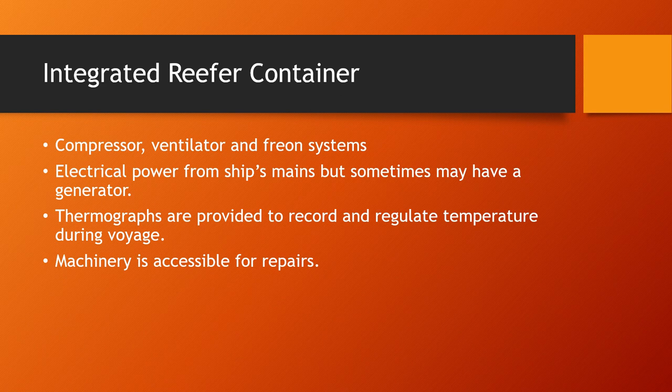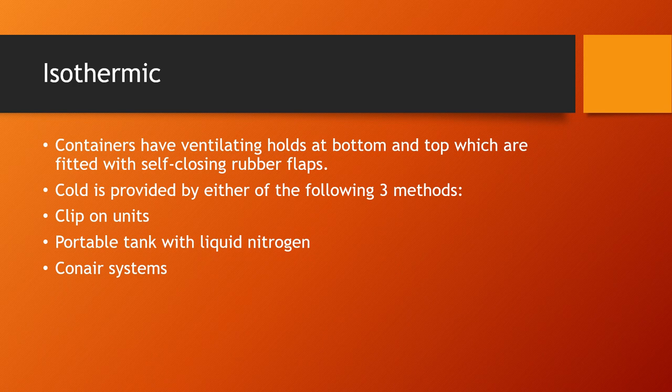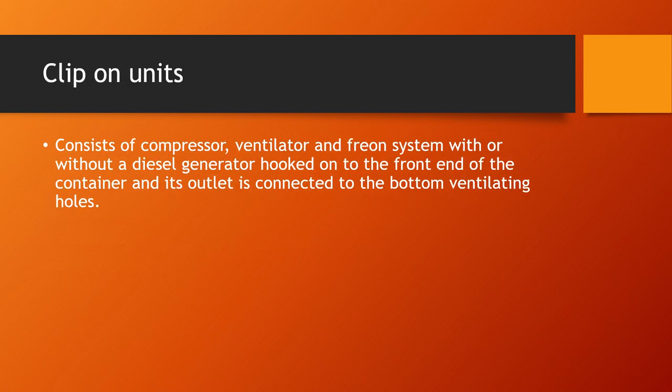Isothermic reefer containers have ventilating holes at the bottom and top, fitted with self-closing rubber flaps. The cold air is provided by one of three methods: clip-on units, a portable tank with liquid nitrogen, or the conair systems. I'll talk about each of these three cooling systems in turn.